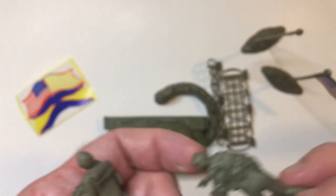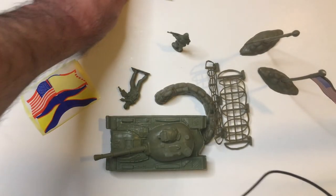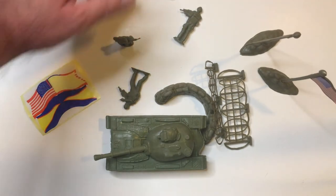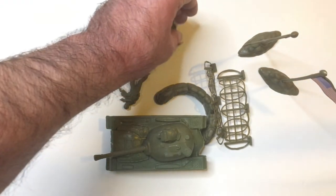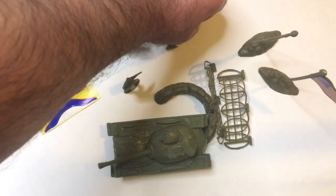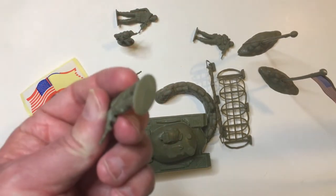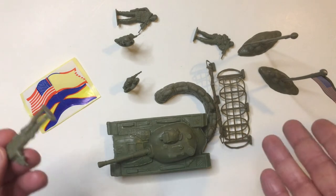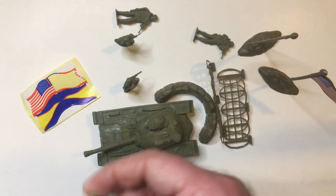These guys have some backpacks. Let's see how they stand... yeah, the base is so thin they fall over pretty easily. That's really annoying. I don't want to spend all day re-standing these guys over and over again. It's really dumb not to make the platforms bigger — they obviously have all this extra plastic. Just make the stand bigger, it's so dumb.